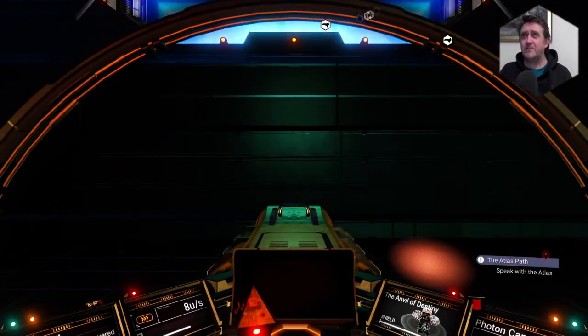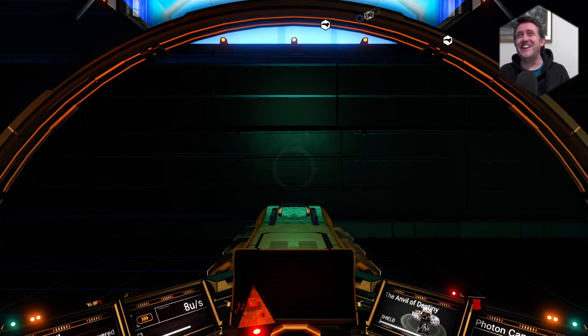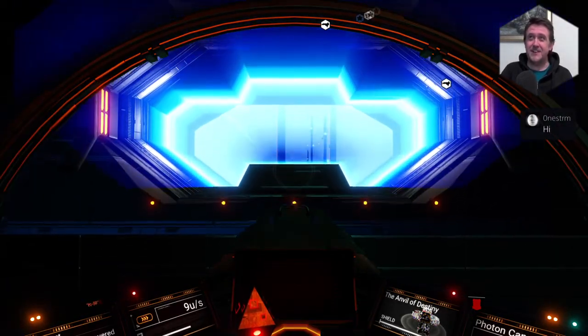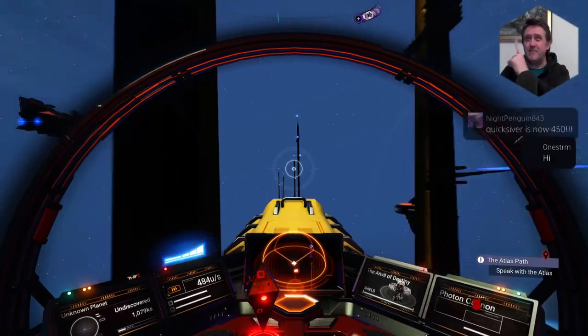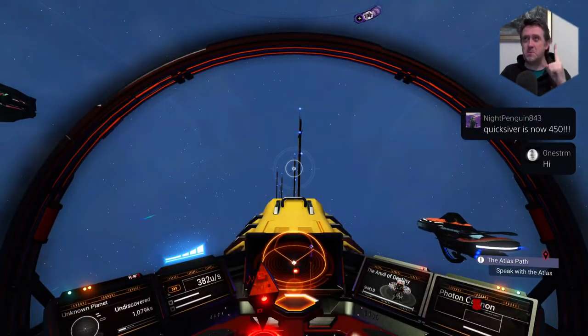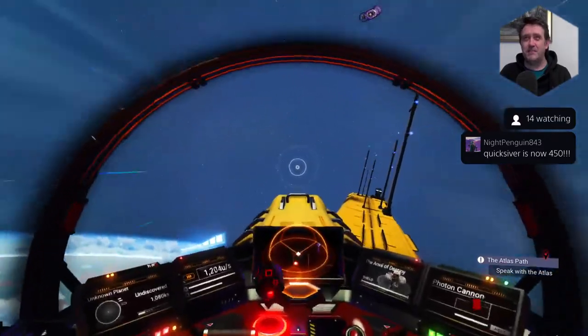Night Penguin in the house! When I hear Night Penguin I'm thinking of like Night Rider and Street Hawk and all that sort of stuff. I'll just think of this really groovy little penguin with like a red visor across his little face. Oh, it could be an awesome show — Night Penguin.